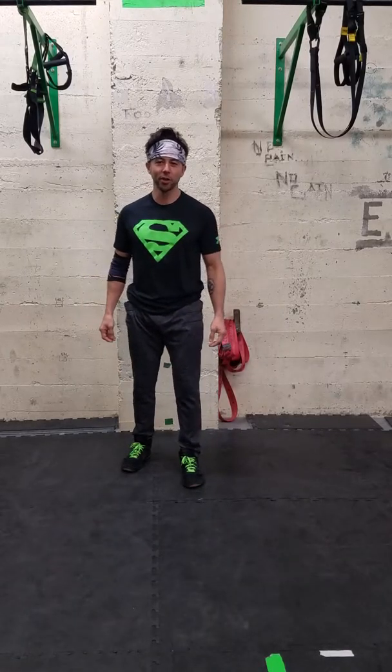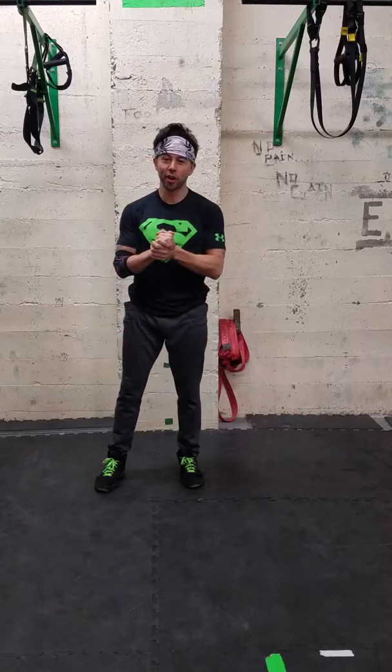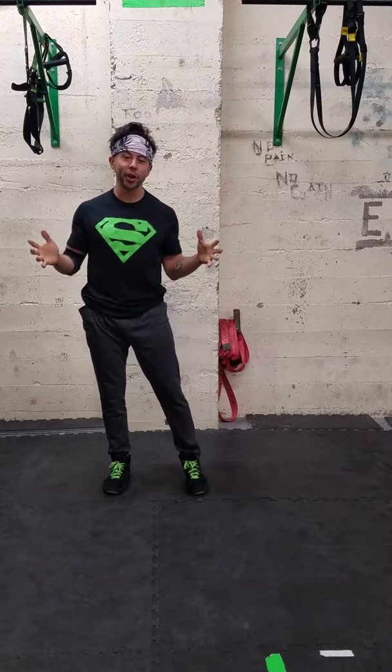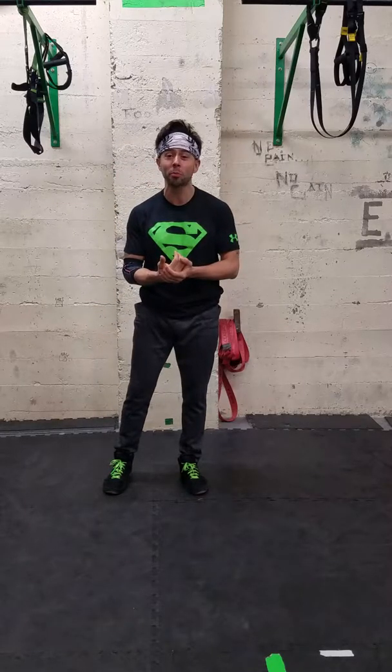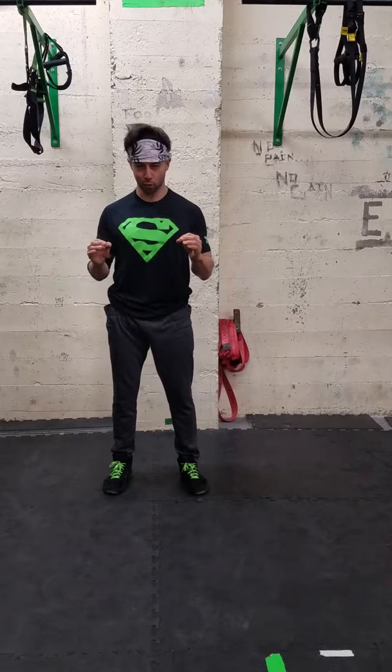Hi, I'm Coach Pedro and I'm the lead coach at Movement Athletics. I'm here to get you started off with a great warm-up, because every great workout must start with an awesome warm-up. Quality of the warm-up is going to give you a more quality workout.